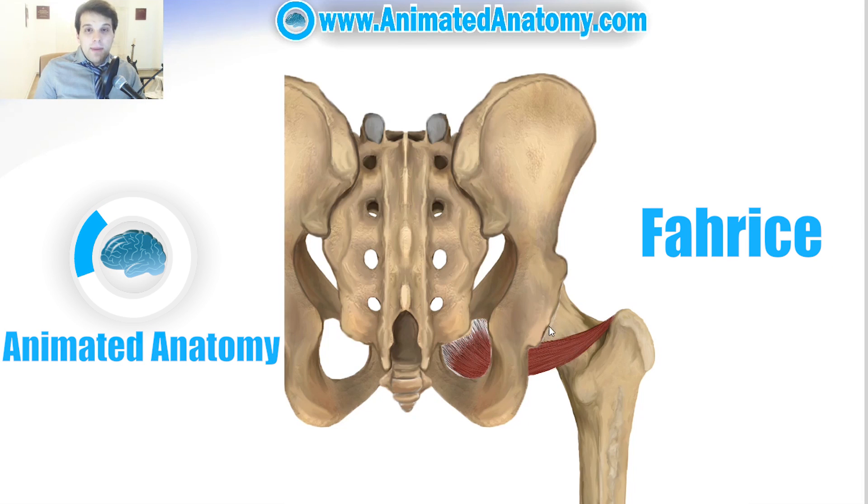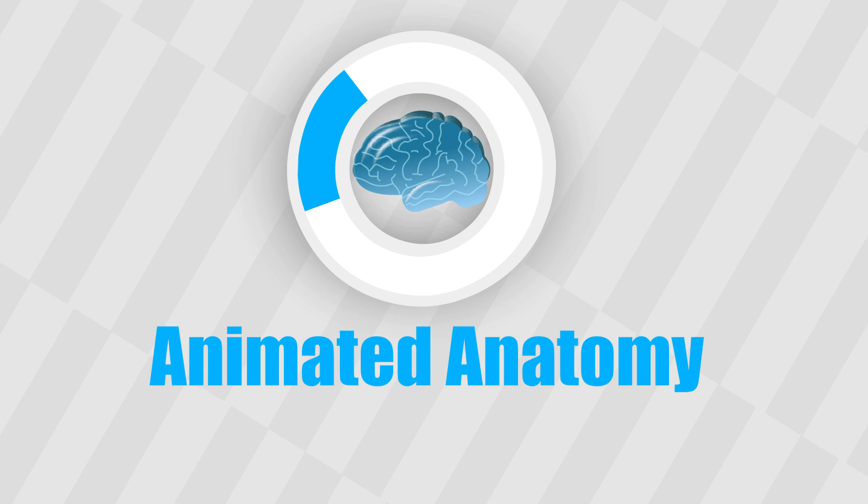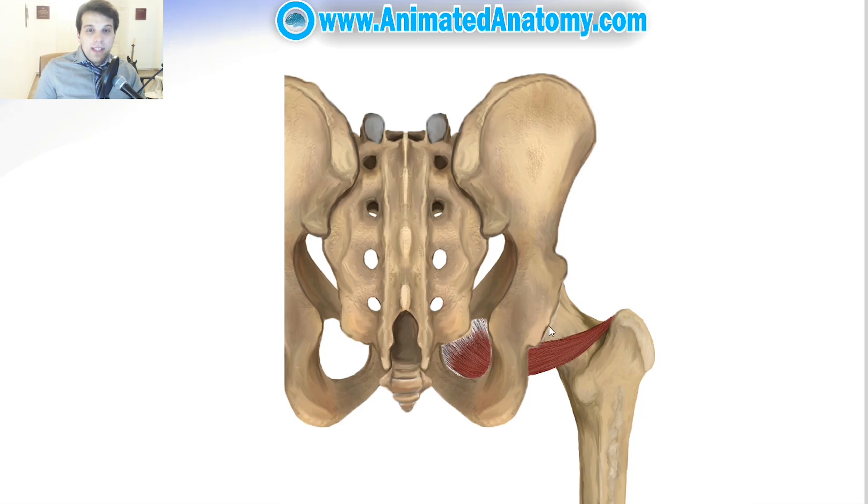My name is Haris and this is AnimatedNet. In this lesson I will illustrate the lateral rotator group of muscles for you.